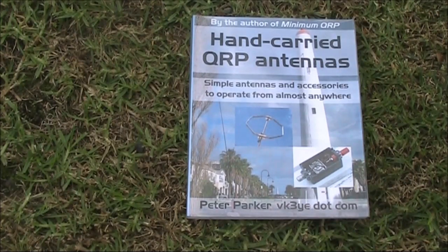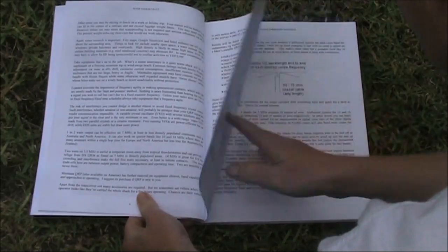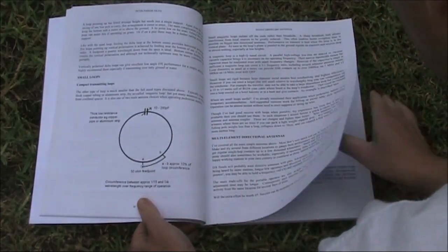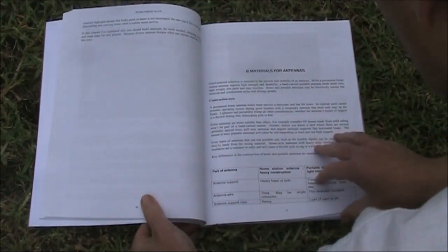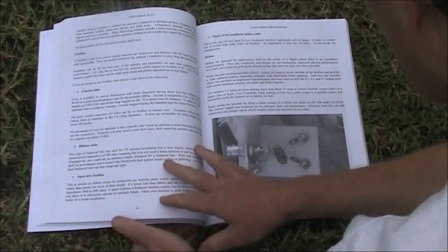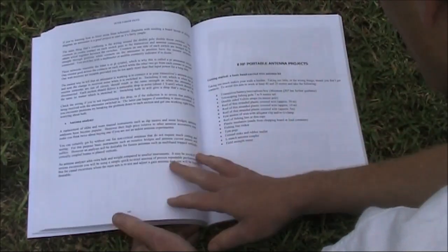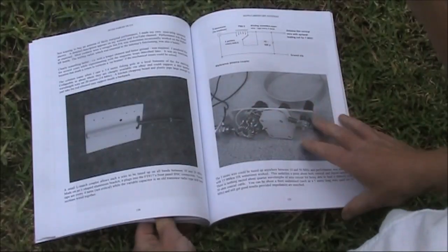Leaving the best to last is my own book, Hand Carried QRP Antennas. You can get it in electronic form or as a paperback. It concentrates on low-power QRP portable antennas. It starts off with simple dipoles, and talks about end-feds, verticals, single-element loop antennas, magnetic loops, and small beams for VHF. I talk about materials for antennas and supporting the antenna. It's favourably reviewed — you can jump onto Amazon and search the title, Hand Carried QRP Antennas, and read all the reviews. It doesn't go into theory very much, but if you want something practical for simple antennas, especially for QRP portable, then this antenna book is worth considering.